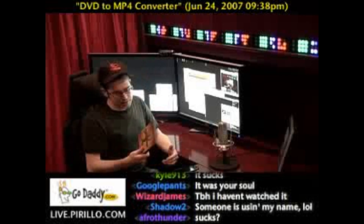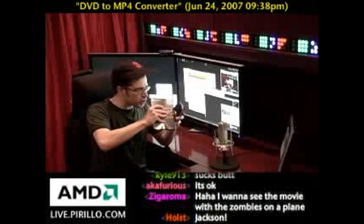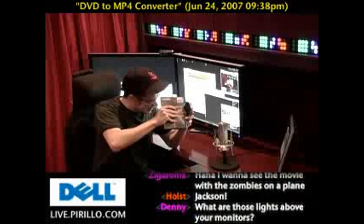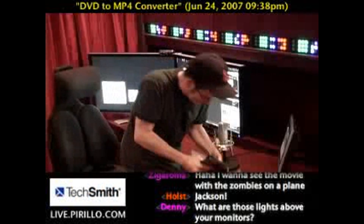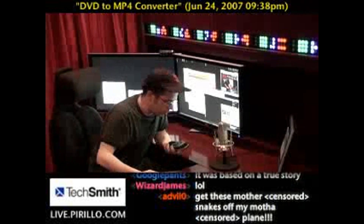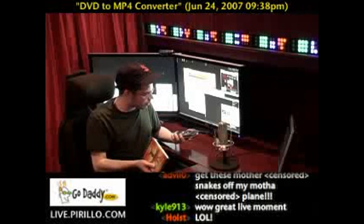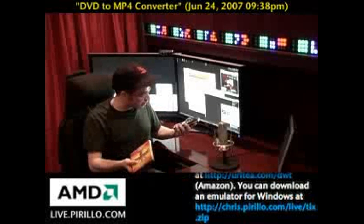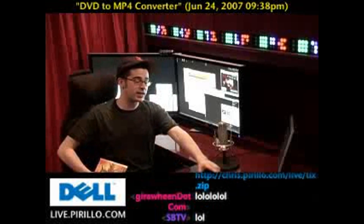Now, the question is, how can I get this DVD on a mobile device, say like my iPod or my PSP? Well, I can push really hard, and with some luck, it won't go. I tried doing it, it just won't fit.